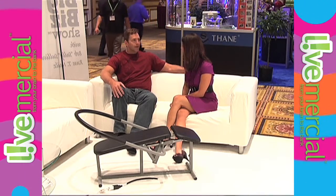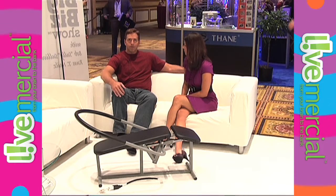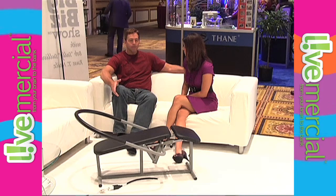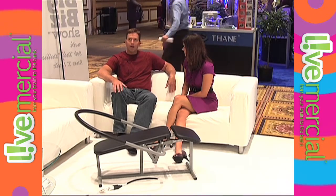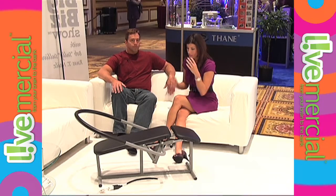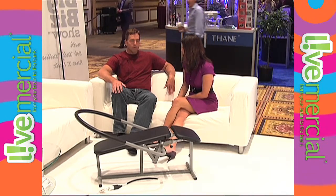I call this a selectorized ab. What sets it apart from all the other ab machines — there's an awful lot of ab machines for home exercise — but what none of them have is the ability to have 20 levels of resistance, starting very easy for a beginner, and then resistance that can go all the way to very challenging for a fitness model type body, someone that's been working out for 10 years straight.